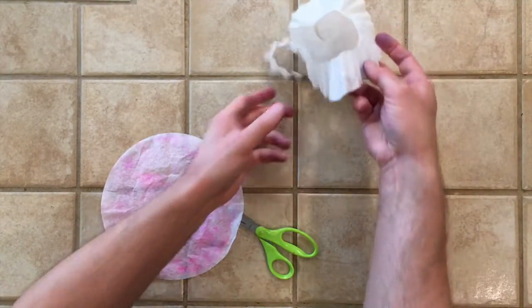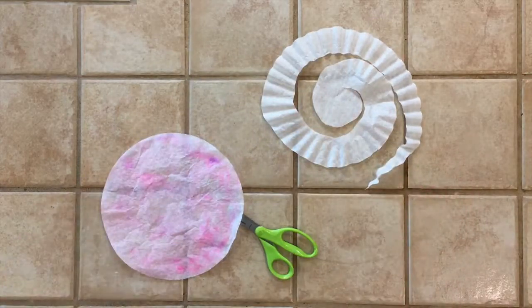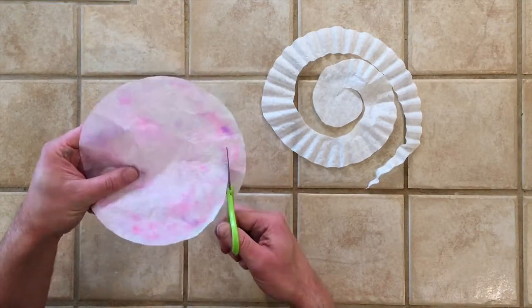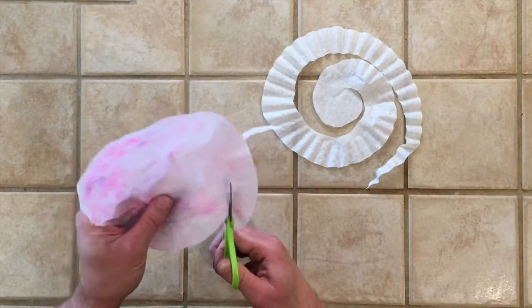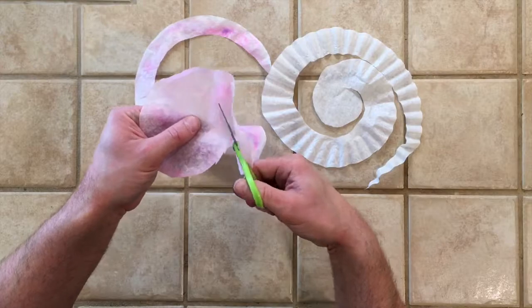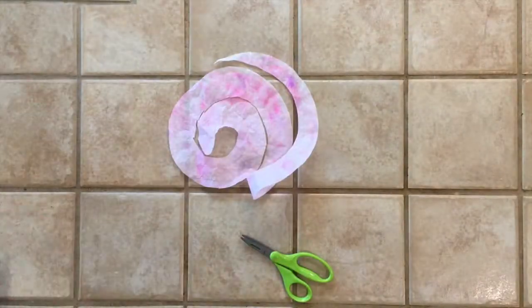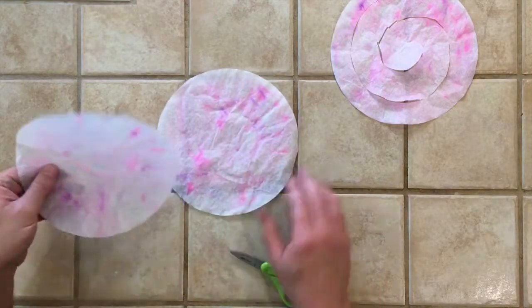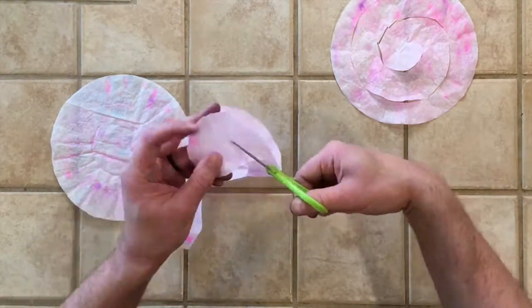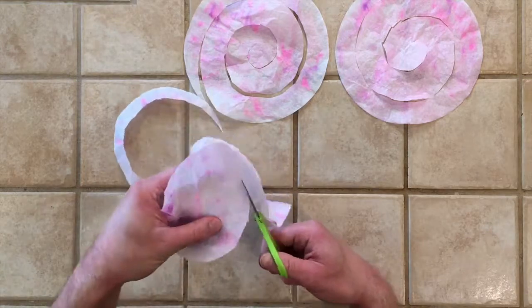When you spray the coffee filters with water, you're going to get rid of those cool ridges they have. You don't necessarily have to make legs if you don't want to — you could use the white coffee filters as they are. They look really pretty, but I really like the color I got for my jellyfish legs. So I'm just going to cut those as a spiral, just like I did with the plain coffee filter. We have three total legs — you cut them all exactly the same, going wider as you get closer to the middle of the coffee filter.